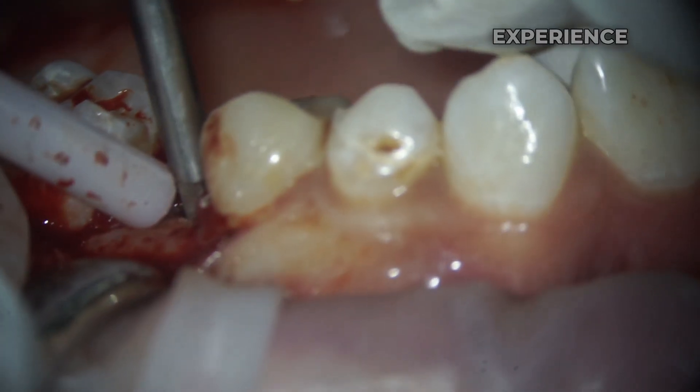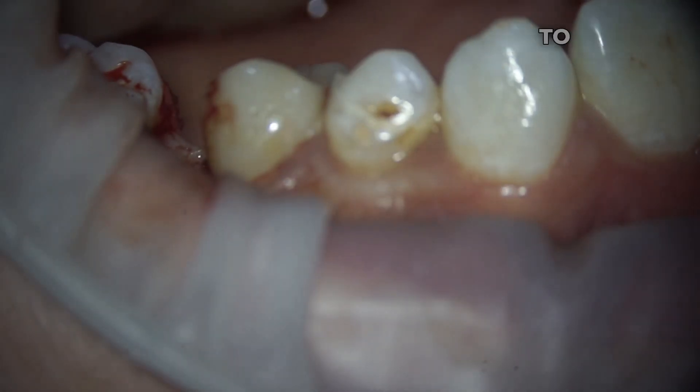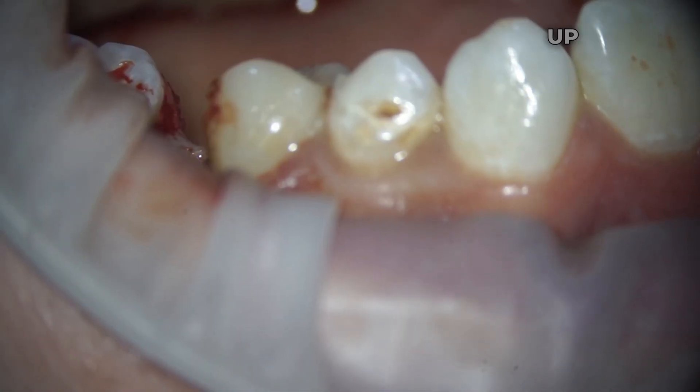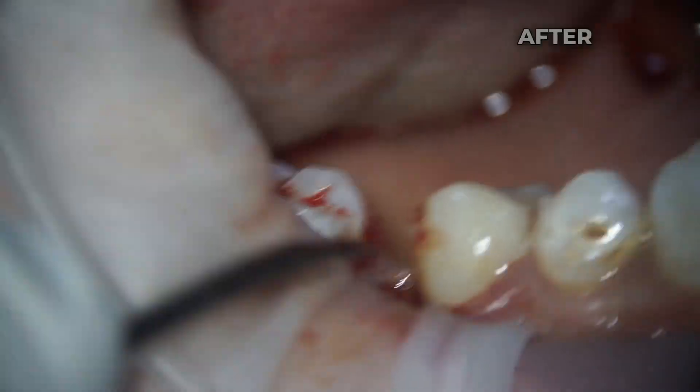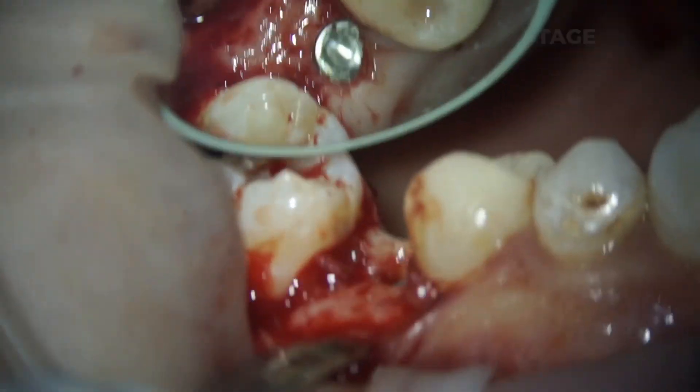As I gain more experience, I don't rush dental implantation — I enjoy doing everything according to a classical scheme. After installing the plug, we sew everything up tightly. After 2 to 3 months, we install a gum former for 6 weeks, and only then we begin the prosthetic stage.